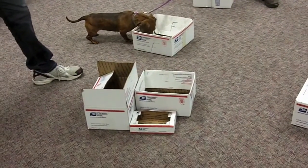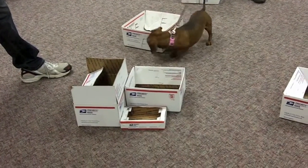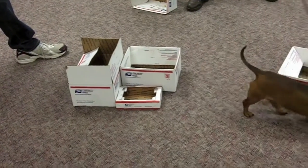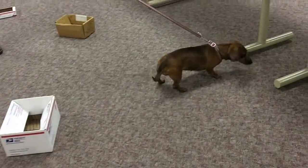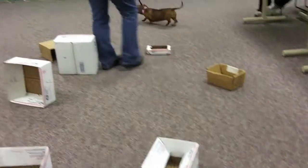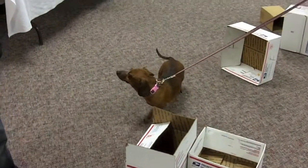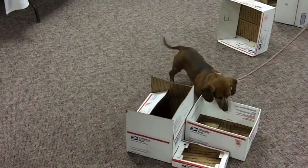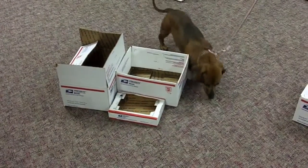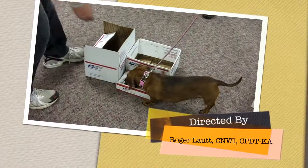I didn't know there was a piece in there. Yeah, you can get it. There's actually a little piece of cheese in that — I did not know it was a small one. I had a piece of cheese ready for that one, but I think she'll come back to this one. What a good little dog. What a good puppy.